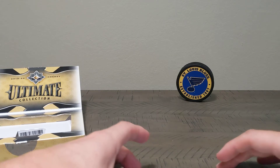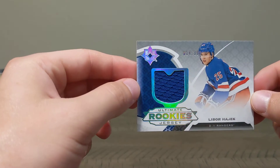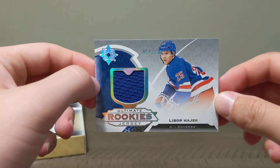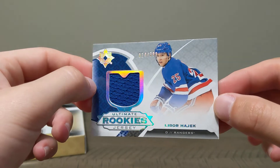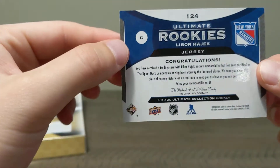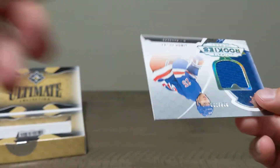Boom — patch rookie! Liber Hijik — number 14 out of 399. That's a nice looking card. I'm not sure who this guy is, but a nice card nonetheless. Very cool.